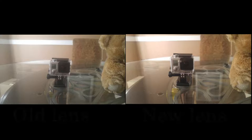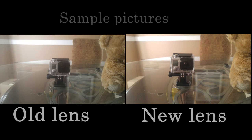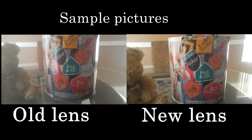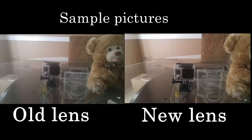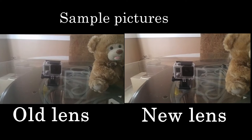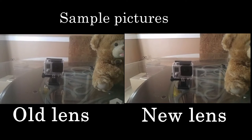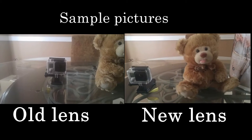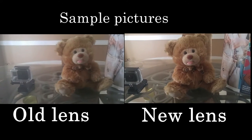I just took three pictures: one of a GoPro, one of a teddy bear, and one of a little tin can with some pictures on it. The lens on the right is the new side, and as you can see, it's just more crisp. The old lens on the left had like a little halo effect — it was kind of foggy. So I really like the new lens.